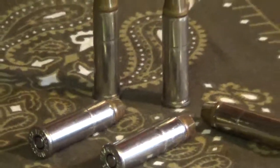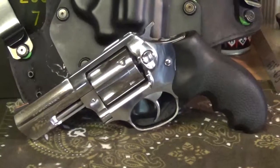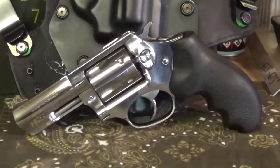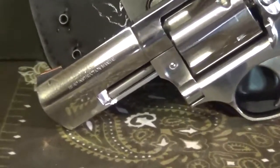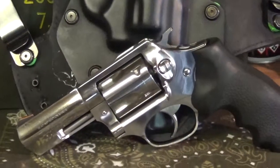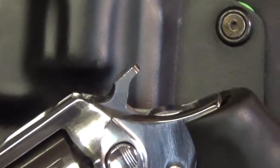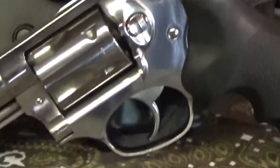These are Federal Hydra-Shok rounds — quality stuff. Never had any issues with this firearm; it's quality. I like it. It's a nice compromise between a home defense gun, carry gun, and range gun, because it doesn't have a short snub-nose barrel — this is actually a three-inch barrel, which is nice. You get a little more sight radius, a little easier to be accurate. You've got the hammer so you can cock it back for single-action shots, making it great for longer distance.